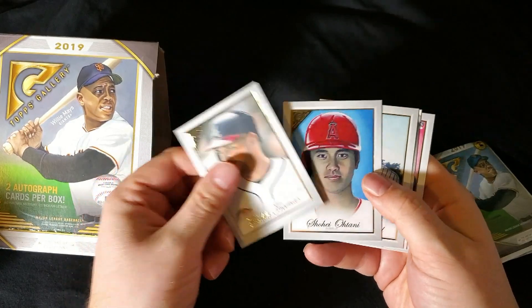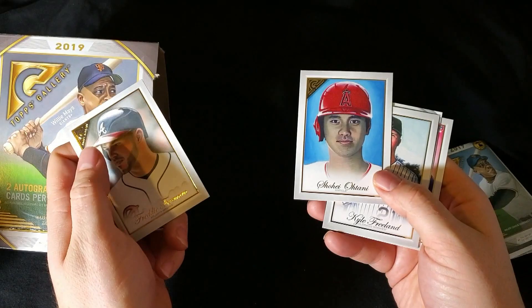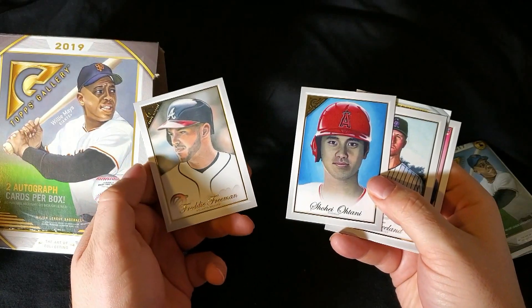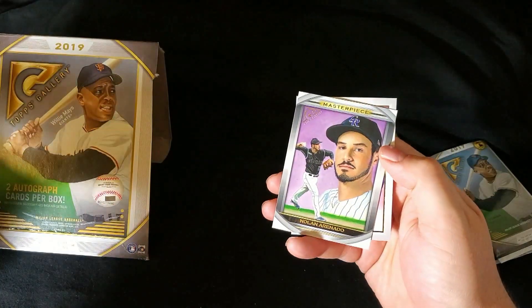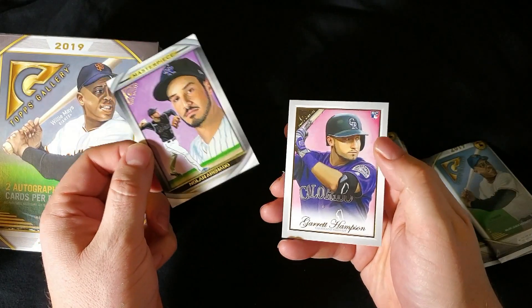Kevin Graham — awesome, Shohei. Since you're watching, I guess I can compliment you in real time here. Very nice, man, like it. Kyle Freeland. Looks like another Masterpiece card coming up next — Nolan Arenado. Sweet. And there's a Garrett Hampson there.